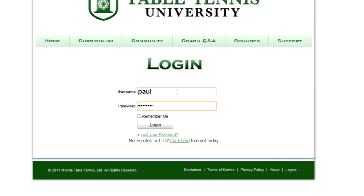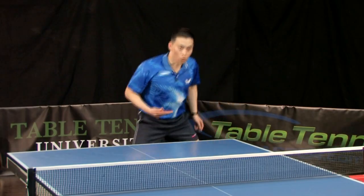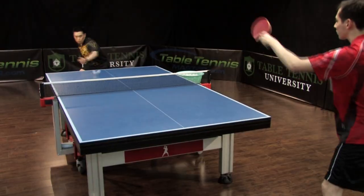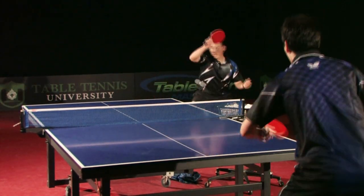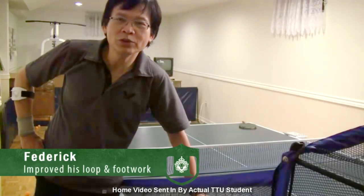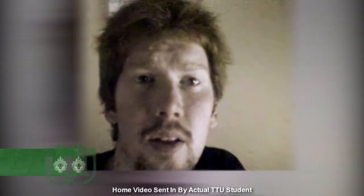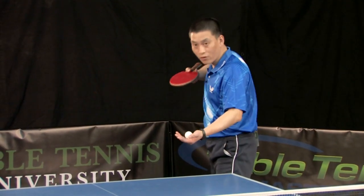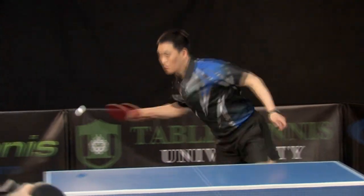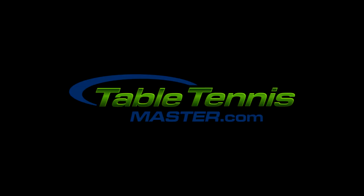If you liked this free training video, you'll love our more advanced training inside Table Tennis University, a revolutionary online training program from TabletennisMaster.com that will transform you into an elite, well-respected player or even champion in the shortest time possible. Tens of thousands of players just like you all over the world have transformed their game using our training. If you're serious about taking your game to the next level, go to TabletennisMaster.com to enroll today.